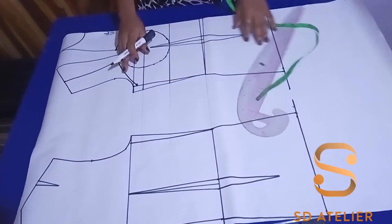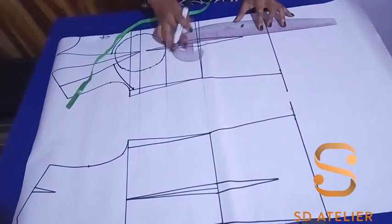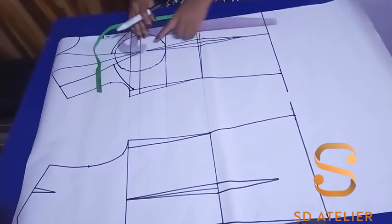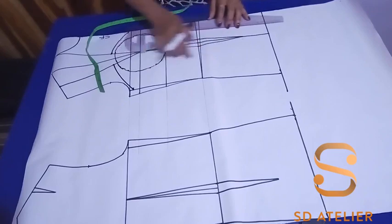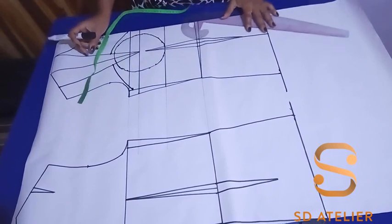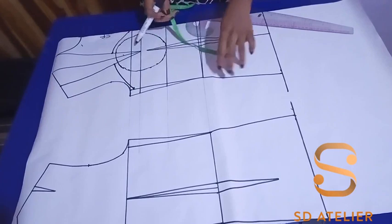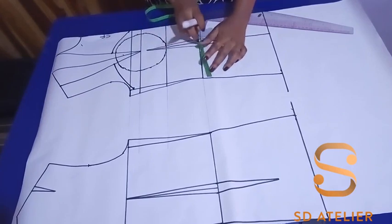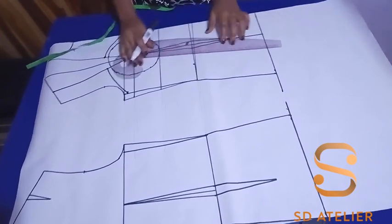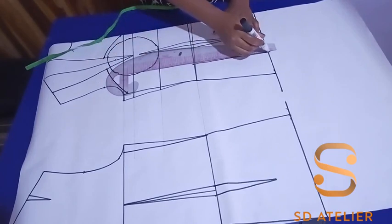The next thing is to put in style lines. I'm going to extend the dart leg to form a style line — just connect it straight down. Then I want to put another style line; you can slant it but to keep it beginner-friendly I'll make a straight style line. I'll divide the waistline space into two to get the midpoint, then draw it straight to the hip line and straight up.